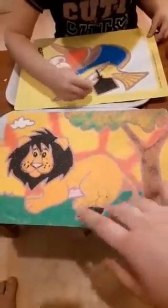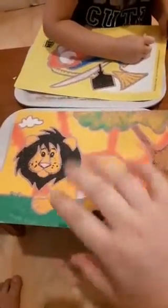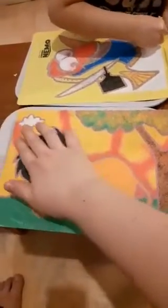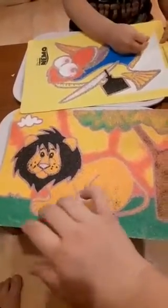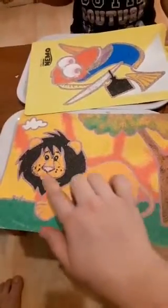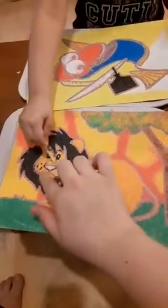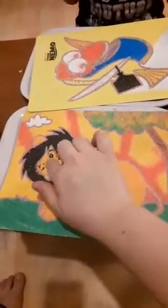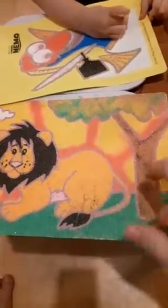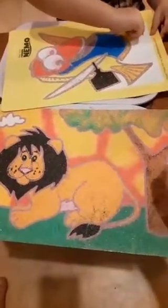We'll stick them together with some helpful tools to make them pop. I will stick the background first, then the first layer is the cloud, the next layer is the lion, then the head of the lion, then the face of the lion, then the nose of the lion. The last layer will be the tree at the front, and the leaf will be in front of the tree trunk.